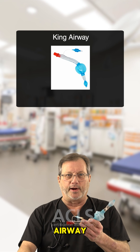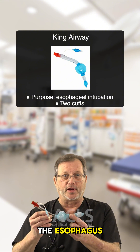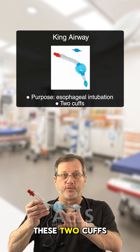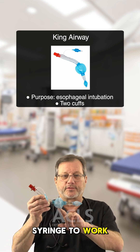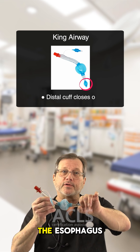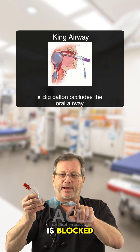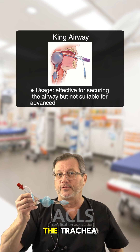Starting with the King Airway. This is designed specifically to intubate the esophagus. We are putting the tube into the esophagus — we are intubating the esophagus — and then we're going to fill up these two cuffs here with a large syringe. It fills the distal cuff and closes off the esophagus. This big balloon here occludes the oral airway, and because the esophagus is blocked and the way out is blocked in the oral airway, the air comes down through these fenestrations and right into the trachea.